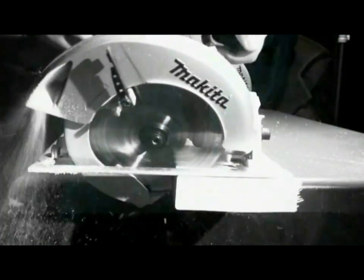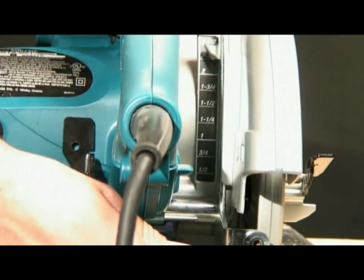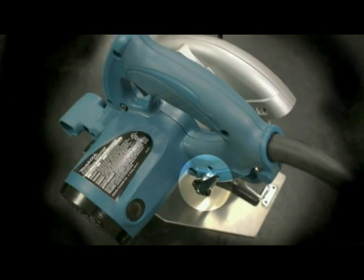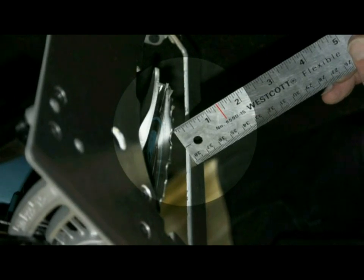The depth of cut can be quickly set by releasing the depth gauge lever and adjusting it along the large, easy to read depth scale located behind the blade case. When the desired depth is reached, simply tighten the lever and begin your cut. At 90 degrees the 5007N series cuts up to two and a half inches in depth, or up to one and three eighths of an inch at 56 degrees.